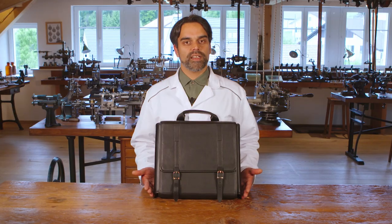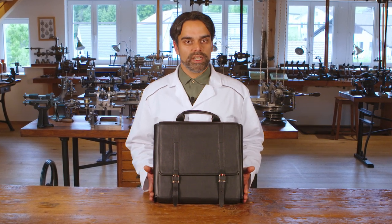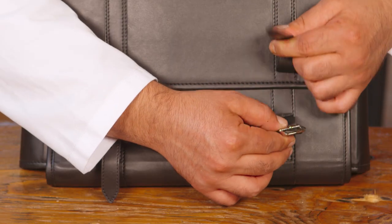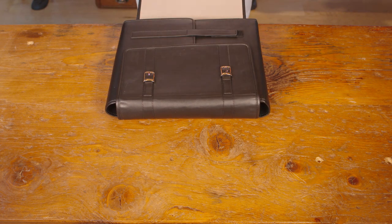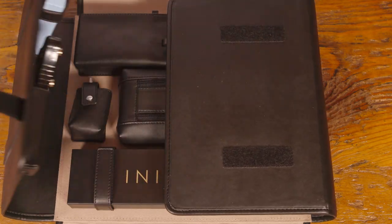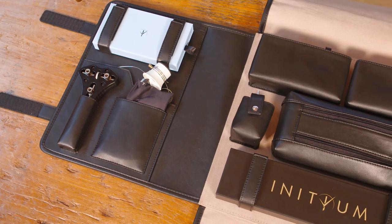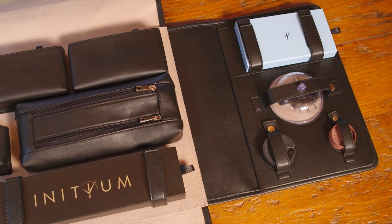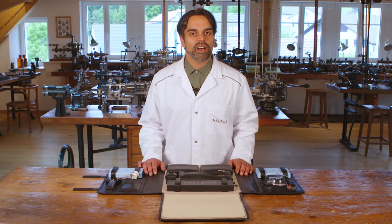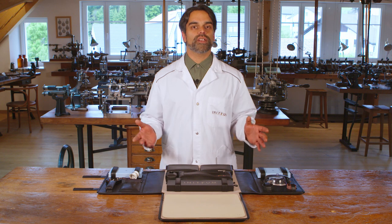Now let's move on to your multifunctional assembly kit. This kit was developed by our Initium team to be practical with its compact design, reliable with its workmanship, and to allow you to easily discover the world of Swiss watchmaking. At Initium, we have taken care to select all the basic tools that the watchmaker will need to assemble and disassemble the watch. See you soon on our next tutorial videos, and I wish you a very nice discovery of your Initium kit.